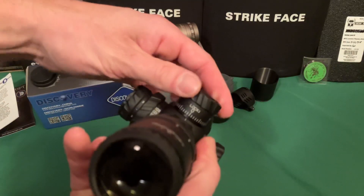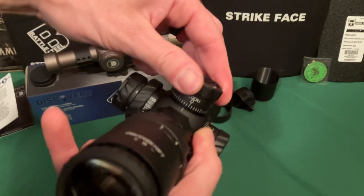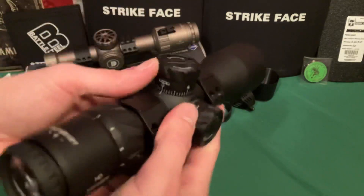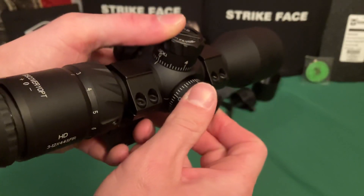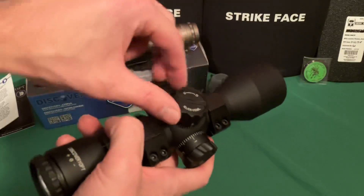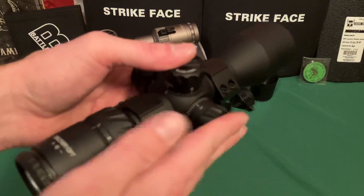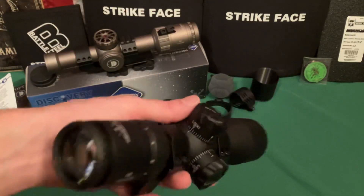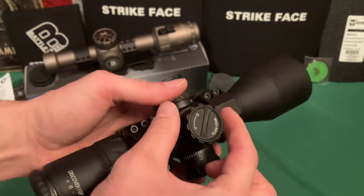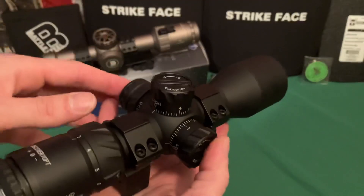One thing I really like is the locking turrets. Push down to lock — it will not turn either direction. Pull up to adjust, and the clicks are very tactile and audible. You're not going to be guessing. Some scopes — even Eotech — have mushy clicks. This does not have that problem whatsoever. To reset zero, you loosen the top cap, rotate to your new zero, and screw it back down.